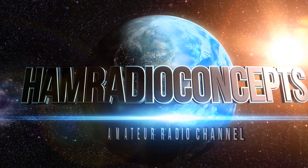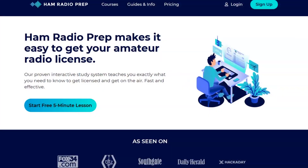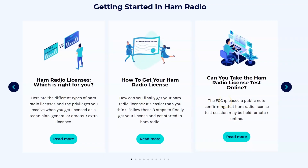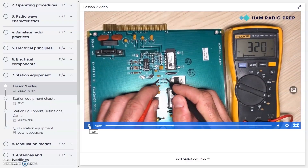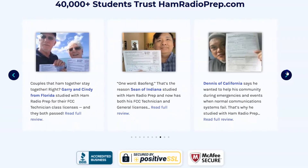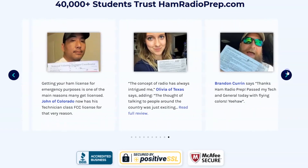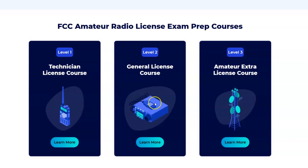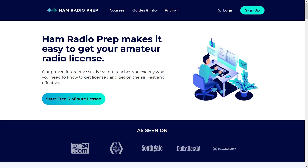Ham Radio Concepts is brought to you by HamRadioPrep.com. It's never been easier to learn about ham radio before you take the exam, and HamRadioPrep makes it fun and guarantees your success. Visit HamRadioPrep.com and use the code ERIC20 to instantly save 20% off every course you buy.